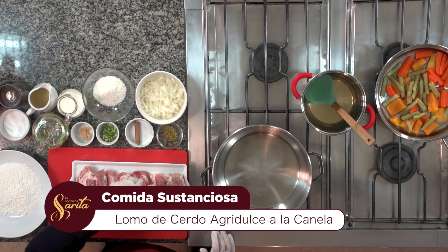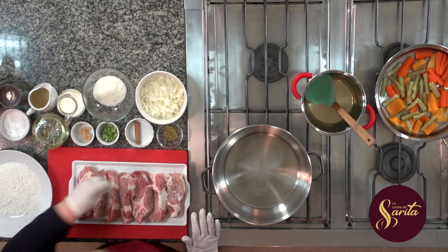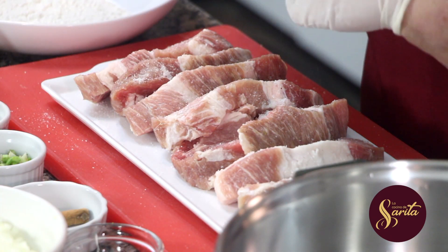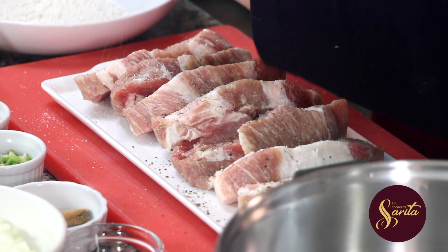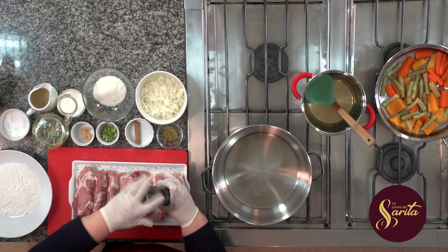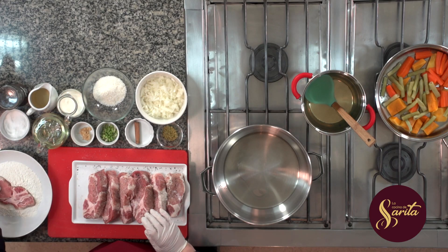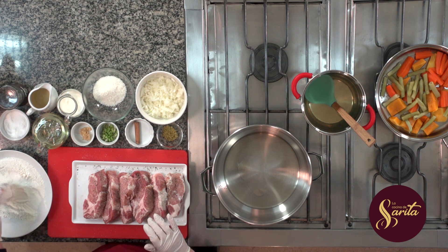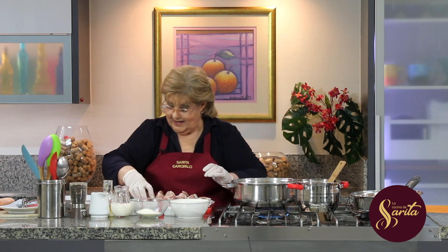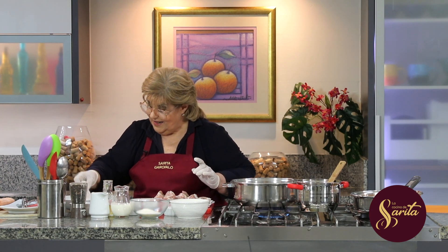Bueno, aquí tengo harina y lo primero que voy a hacer en estos bifes que ya están acá, voy a poner sal, vamos a poner también pimienta, un poquito de los dos. O sea que salpimentamos, Marce, y vamos a pasar por harina. Así, vamos a pasar, perfecto, y vamos a poner directamente acá. Y vamos a sellar. Después, esto vamos a terminar, Marce, en el horno.